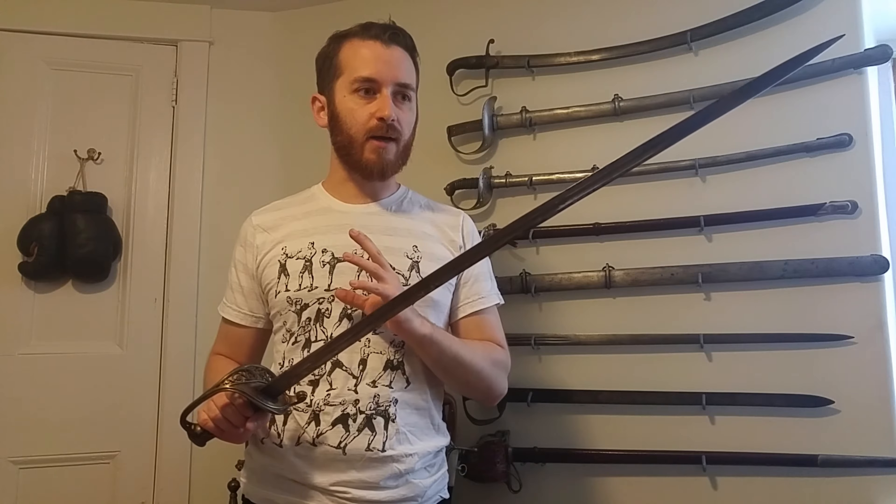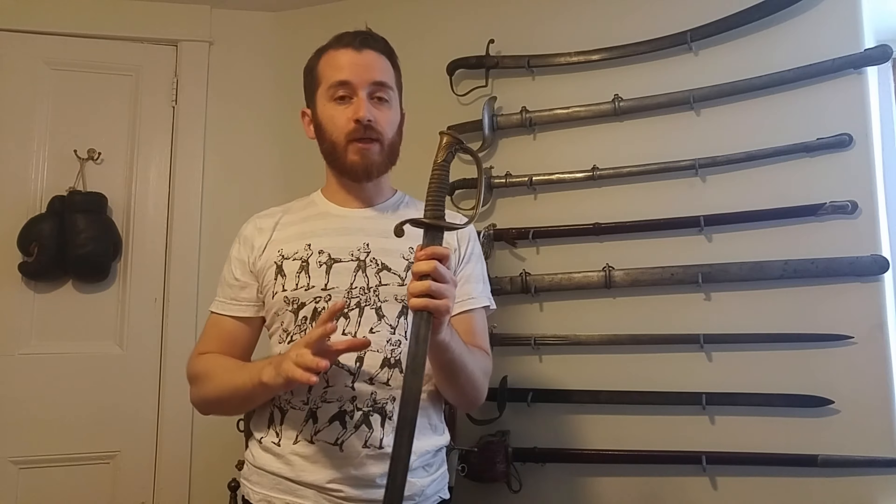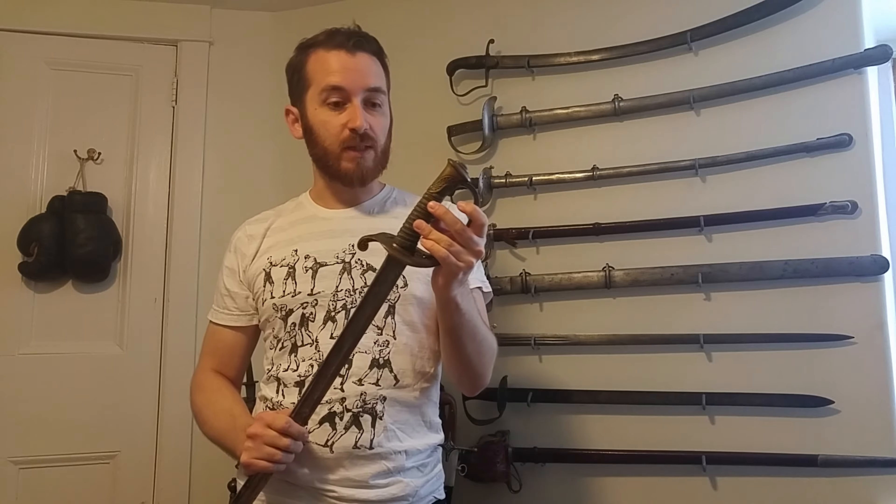The 1850 saber is based generally on the 1845 pattern. As far as the grip goes, this is virtually the same grip, same guard, same shape, same design roughly.